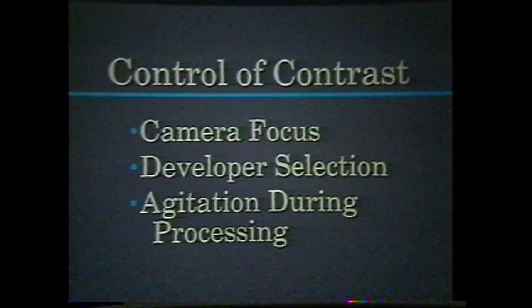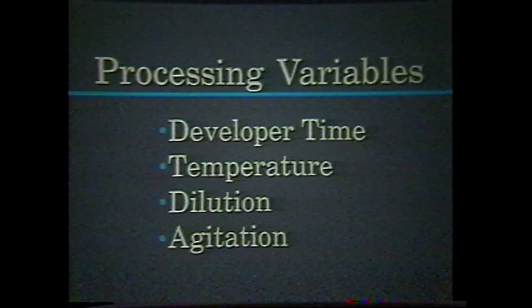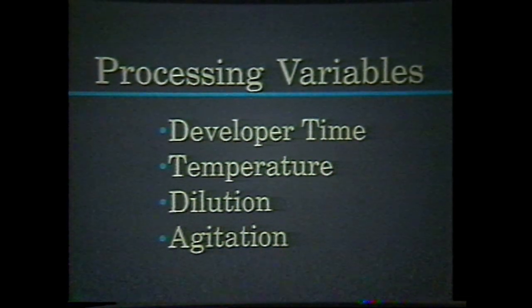Several attempts may be necessary to achieve a smooth gradation from D-min to D-max. Keep the developer time, temperature, dilution, and agitation as consistent as possible and only address one variable at a time.